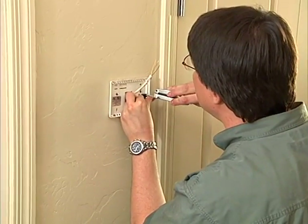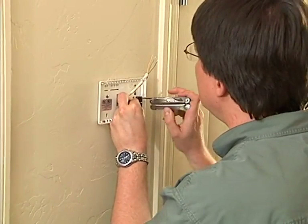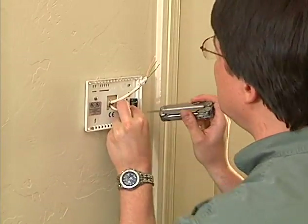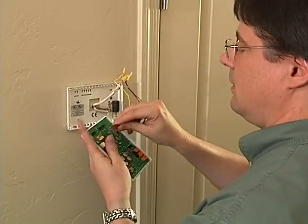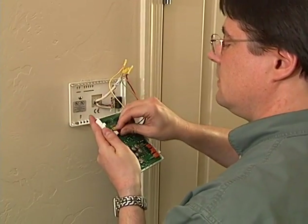Since the right tools weren't available, Rich had to attach the HVAC wires with his pocket knife. He then attaches the supplied serial interface connector to the Cat5 cable from the panel using crimp connectors.